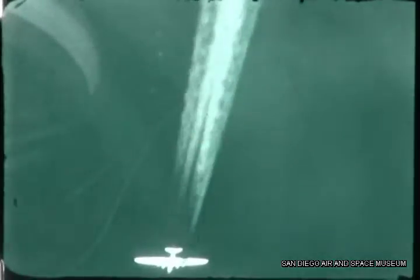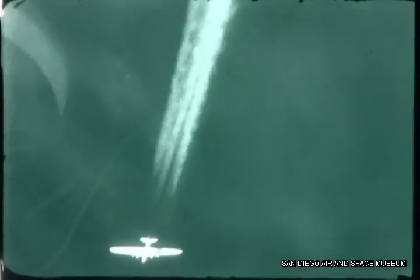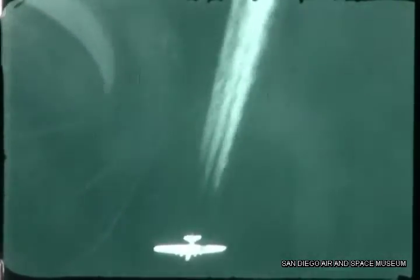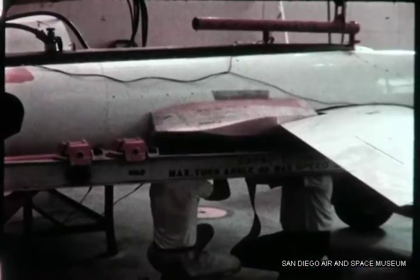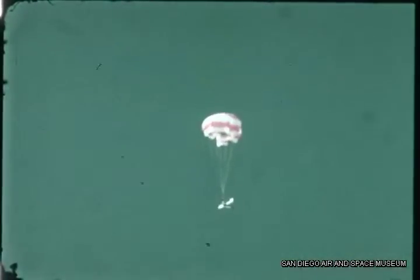The contrail suppression technique was first demonstrated on the BQM-34A, then utilizing a manned test aircraft, the technique was optimized for operation at about 58,000 feet at conditions simulating the actual operating environment. A simple, highly reliable, self-contained and maintenance-free system was then developed, capable of two hours of continuous suppression.